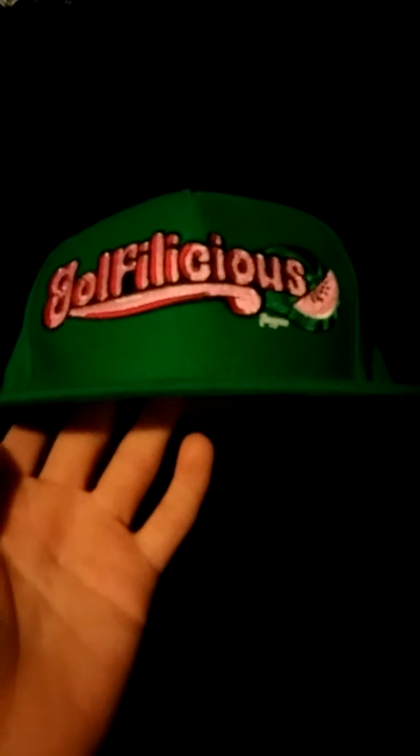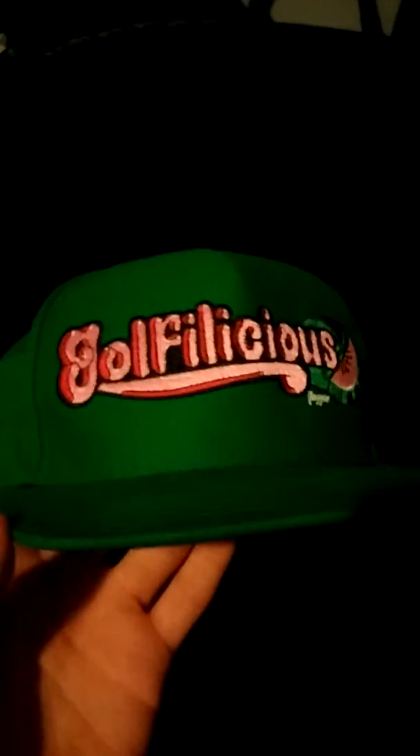This is a snapback. The brim is actually relatively curved — a little more than a normal snapback, which I really like. Looks better. There are the air holes right there. The stitching is the same color as the hat, so you don't even notice it.